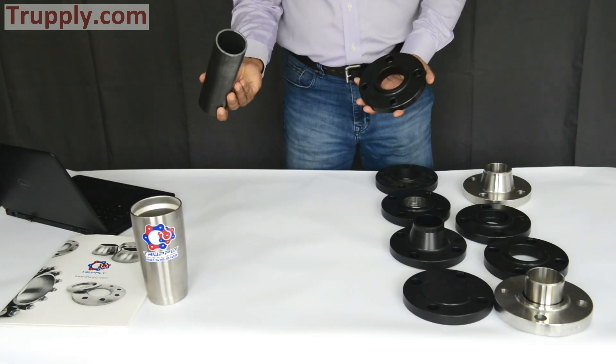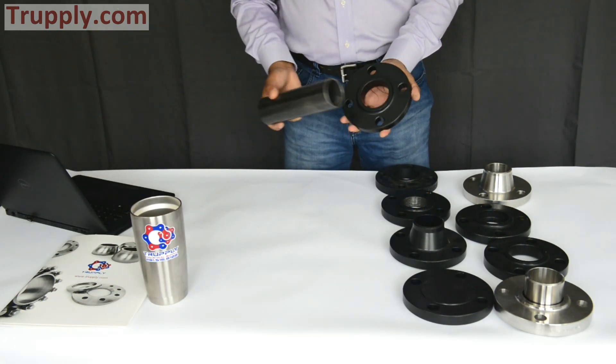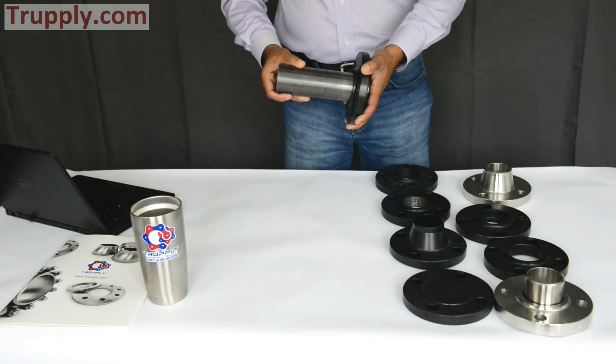This is a 2-inch slip-on flange, and this is a 2-inch pipe sample. The slip-on flange is the easiest one — you just slide it on and then you weld it.